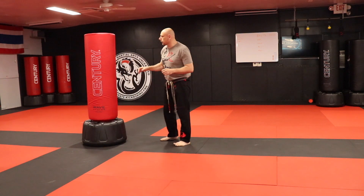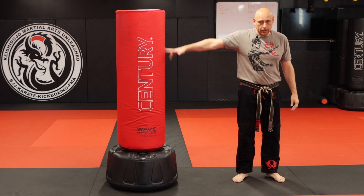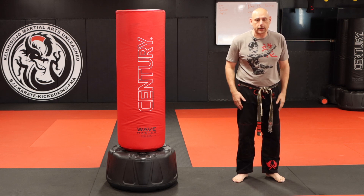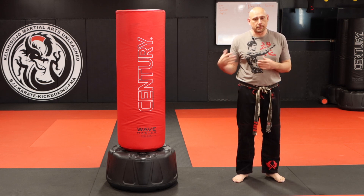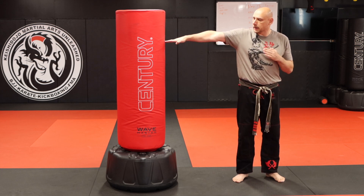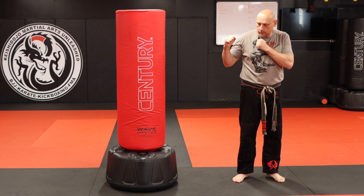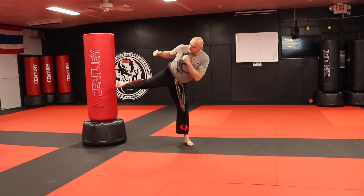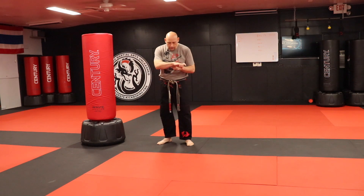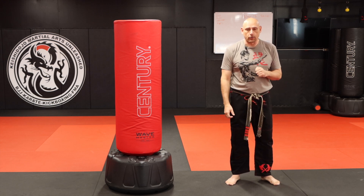I have my trusty Century Wave Master bag. First things first: I want to be sideways to the target. I check my range by using my fingertips. My hands are up, I bring my knee up, fire it straight out, and bring it back. Notice when I load my knee it comes across my waistline, shoots straight out with my heel, fires back in, and then goes down.